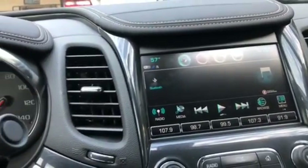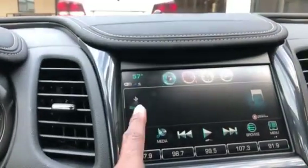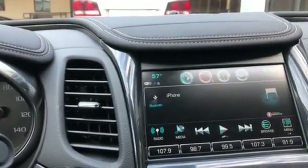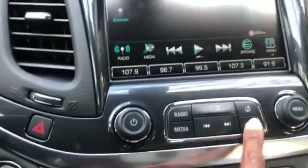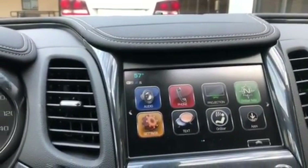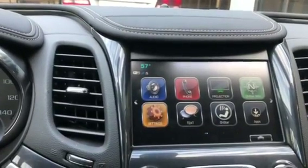You got your display where you can connect your phone — it has the Bluetooth option like just about every other car. You can choose radio, and there's the media input where you hook your device up. If you have a garage you can hook it up to that too. You can go back to the previous menu which has the phone, projection, and OnStar. OnStar — if you break down it can connect you to mechanics or tow trucks, and you can do your apps.